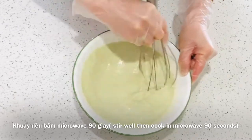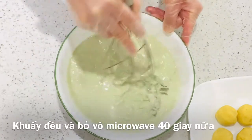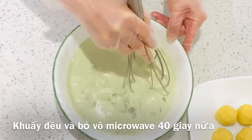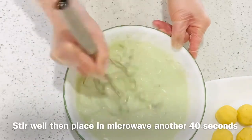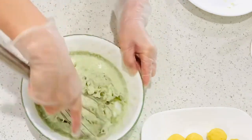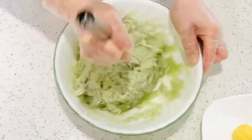Place in the microwave for 90 seconds. After 90 seconds, the edges of the flour are cooked but the middle is still liquidy — stir well together. Then place in the microwave for another 40 seconds. It's only halfway cooked — combine well together until it becomes elastic like this.